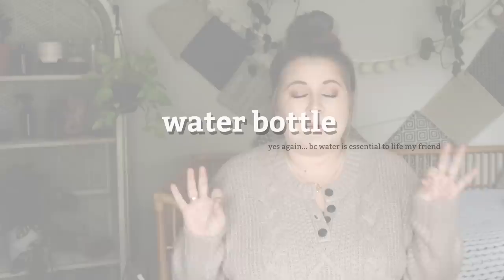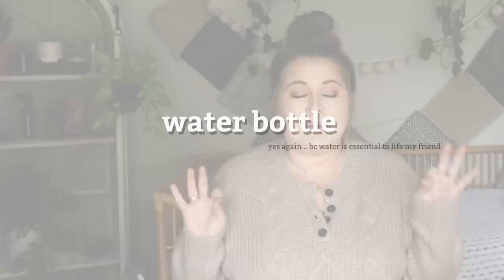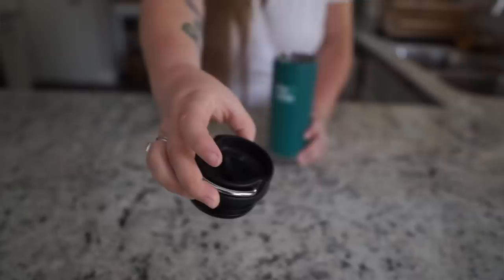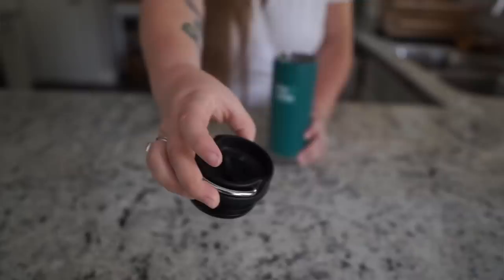Without getting any more mushy, let's just get into the swaps. One of the most basic swaps of all is a water bottle. So many people who don't even care about sustainable living carry reusable water bottles or jugs to refill throughout the day. A reusable water bottle can obviously help you save on plastic water bottles. It's strange but grabbing a plastic water bottle for the gym seems to be the standard in a lot of people's lives.